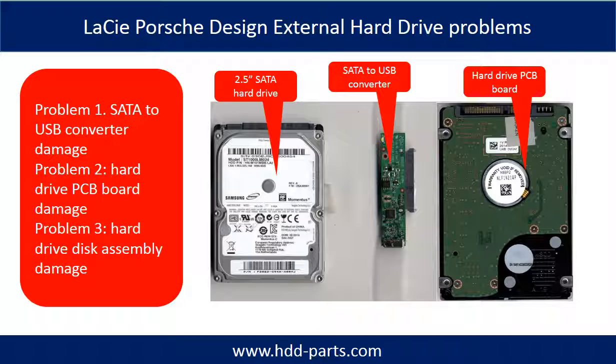The LaCie Porsche Design External Hard Drive problems can be categorized into three. Problem 1: SATA to USB Converter Damage. Problem 2: Hard Drive PCB Board Damage. Problem 3: Hard Drive Disk Assembly Damage.